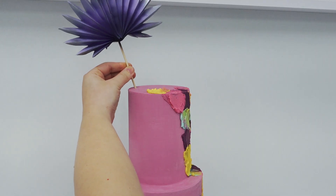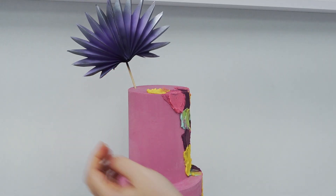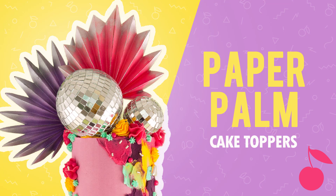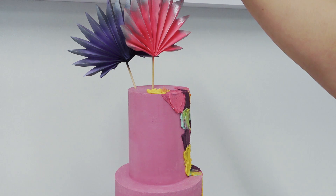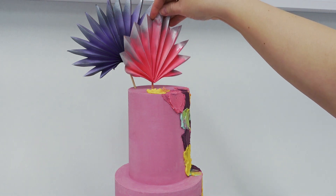Now this is one of my paper palms going in. I uploaded this tutorial a few weeks back — I'll also link this one below if you want to take a look. They literally cost me a couple of pence each to make and they're super effective.